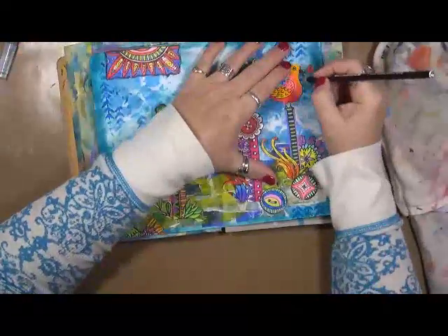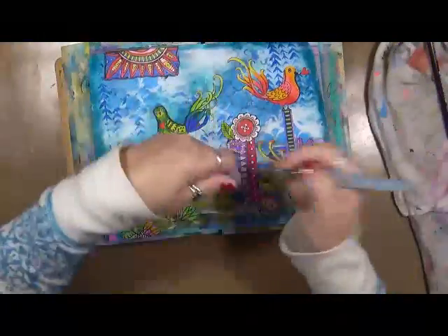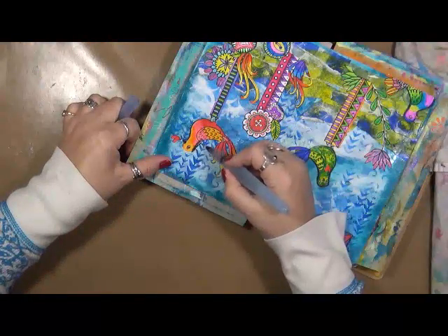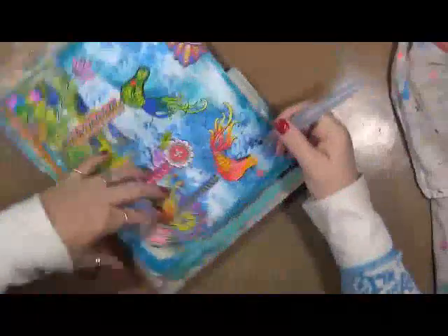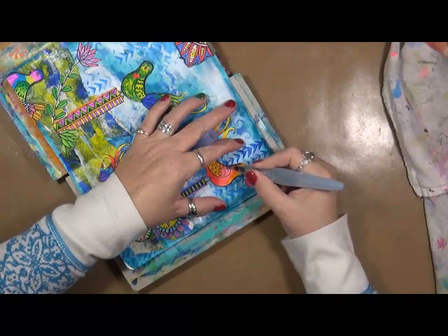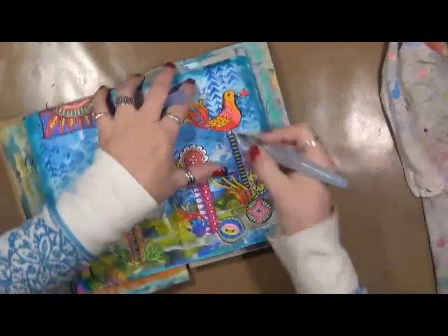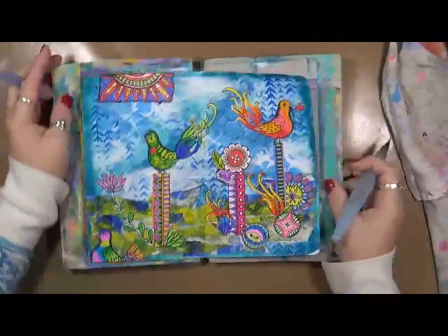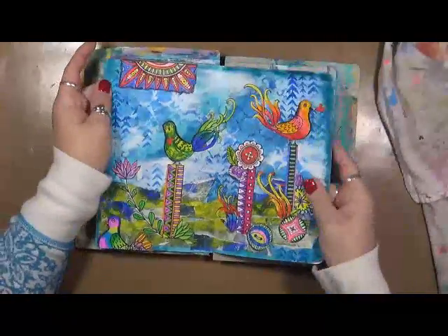I don't really want to do a whole lot to these — I love these birds the way they are, I love the background how it turned out. It's got to be glued down right there — oops, I'm going right on you, birdie! That's okay — even though I wrote on him, you don't even know it. I'm going to find some words to put on here — not quite sure what I want yet. I'll be right back.